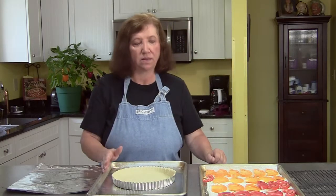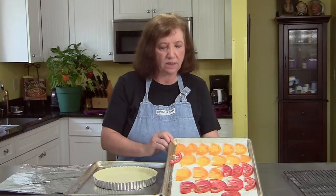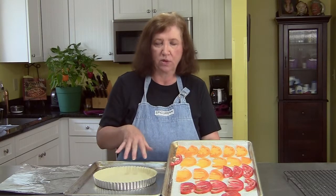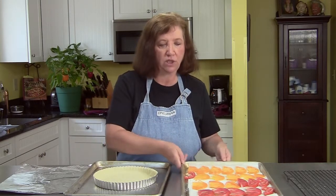This is a tomato basil tart. I have some fresh tomatoes from my garden and what I did was I sliced them thinly in half moons because that's how I'm going to arrange them on my tart. I sprinkled them with salt to get rid of some of the moisture so that they're not too wet when they go into the shell.